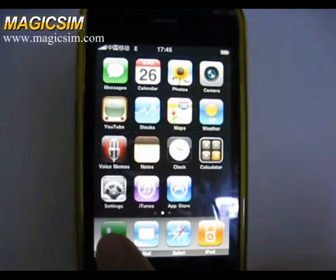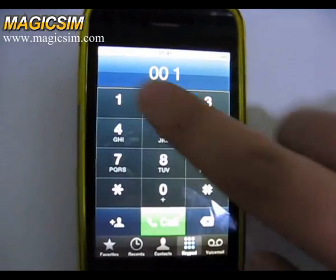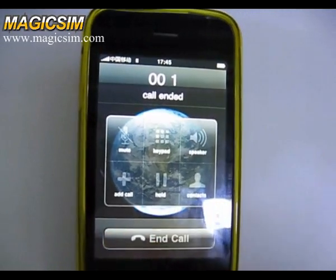Now if we want to switch to SYNC1, press 001 from the keypad, then press Call and hang up.